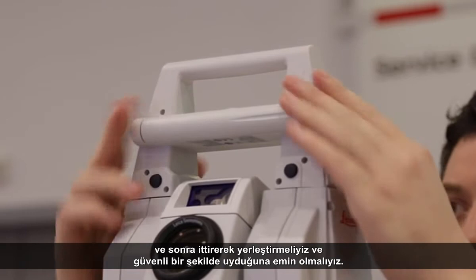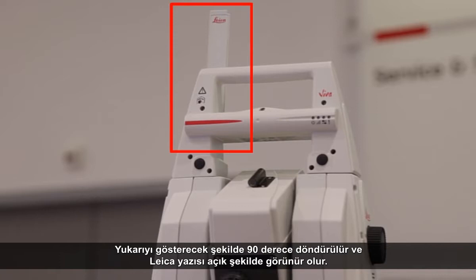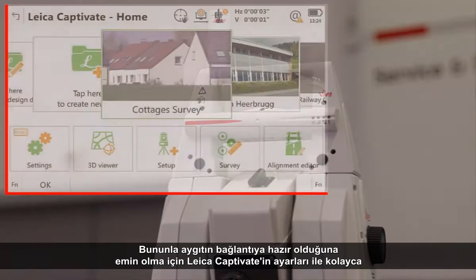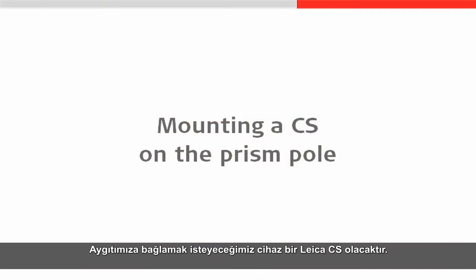One tip for the radio handle that could be forgotten is to lift its antenna. Simply rotate it through 90 degrees so that it is pointing upwards and the word Leica is clearly visible. With this in place we can use the very simple CS connection wizard from within the settings of Leica Captivate to make sure that our instrument is ready to be connected to. The device that we are going to want to connect to our instrument will be a Leica CS, and more likely than not we will want to have that CS mounted on the same pole as the prism.